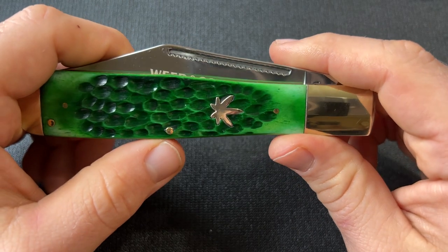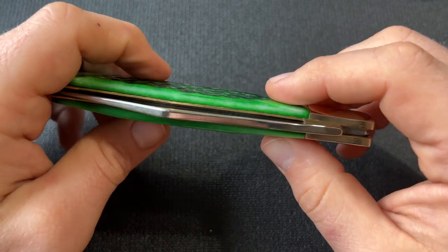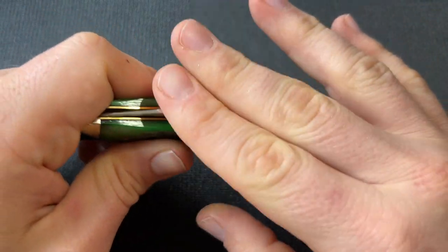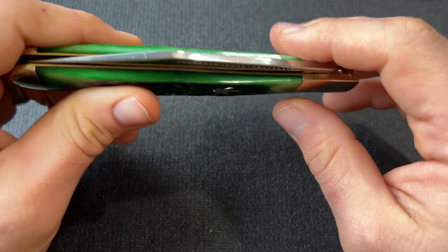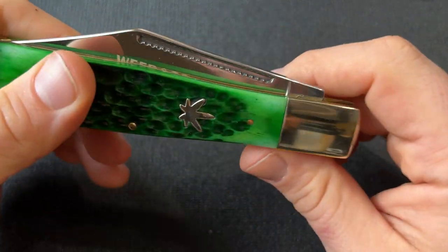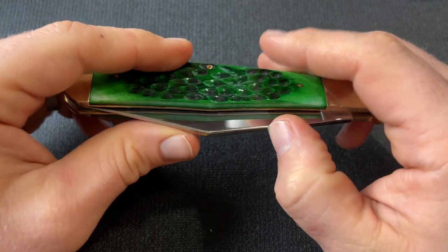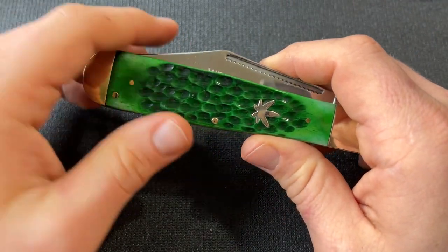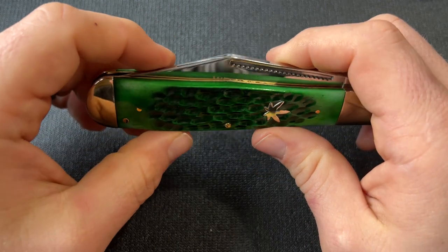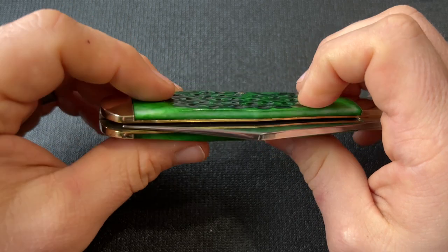It has a long pull with a match strike pattern to it, very polished. Case polishes away the sharp edges a lot; GEC does the opposite - they leave the sharp edges. As a GEC enthusiast, I look at that and it looks a little better to me. I don't like the super polished edges.